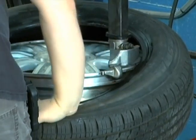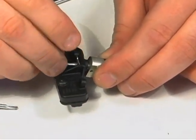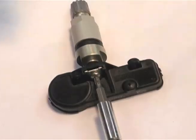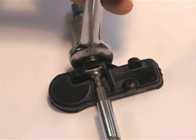Every time a tire is removed from a wheel, the sensor wear items should be replaced. This practice is recommended by RMA, TIA, AMRA, OEs, and by the sensor manufacturers.